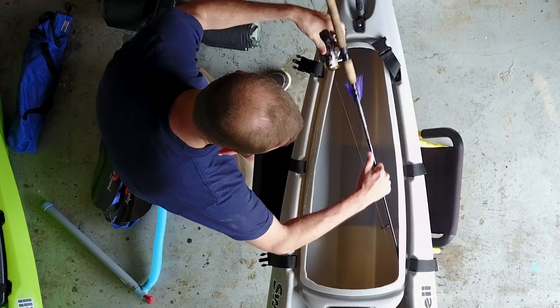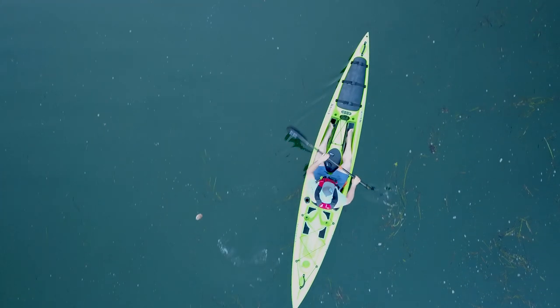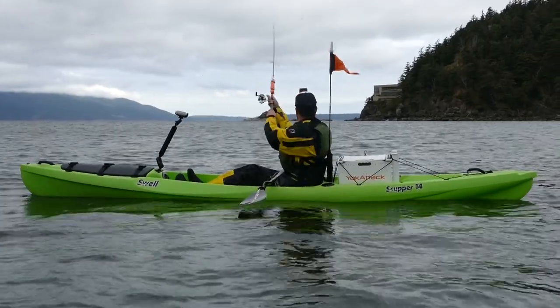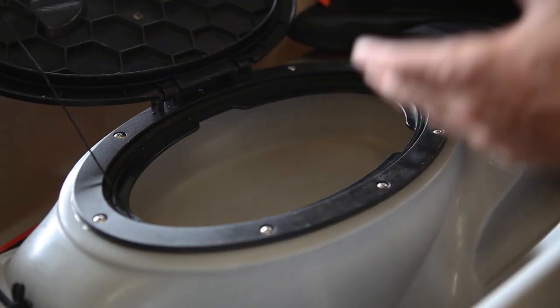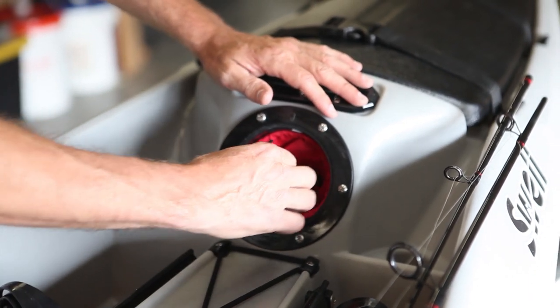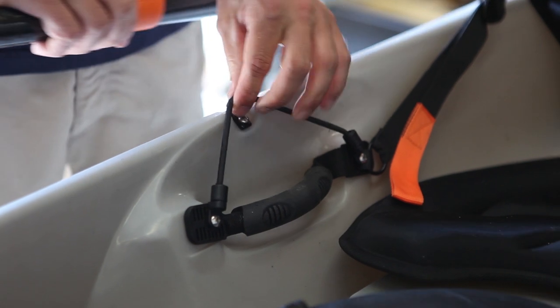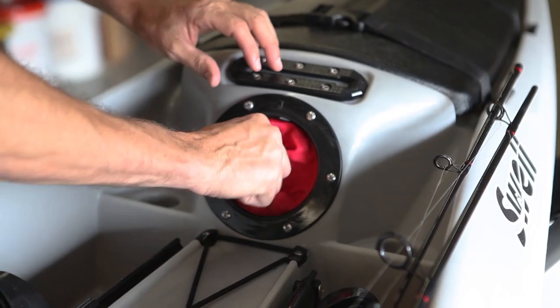We wanted to make a boat that customizes to your adventure — so whether you're touring, fishing, diving, whatever you're doing out there, this boat can handle it. We got a lot of input about what people wanted to take and tried to incorporate as much as we could. We have a forward six-inch hatch in the cockpit that enables you to unscrew it and put your fishing rods through there or access the forward hatch.